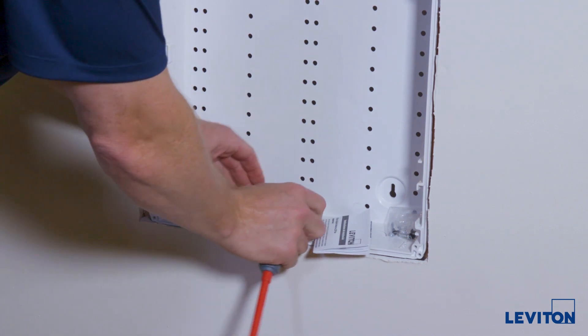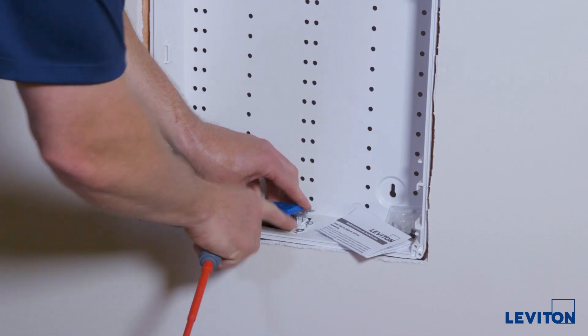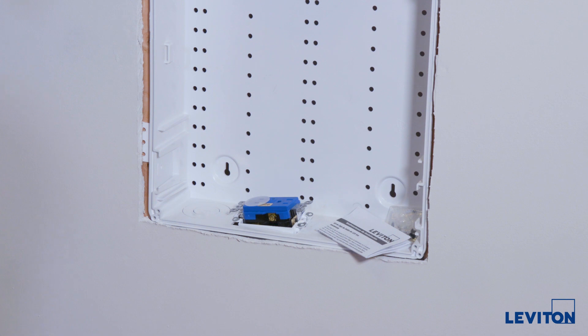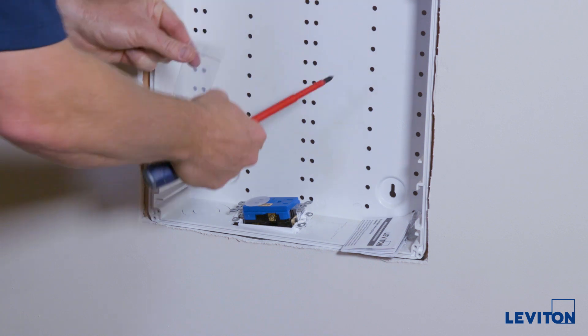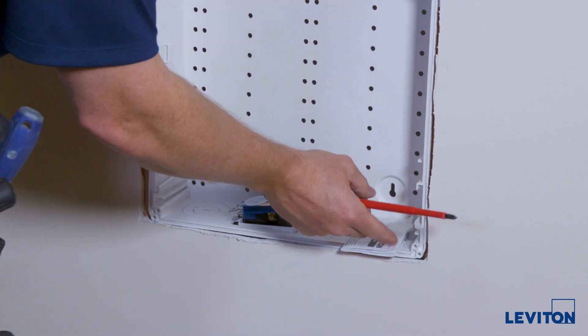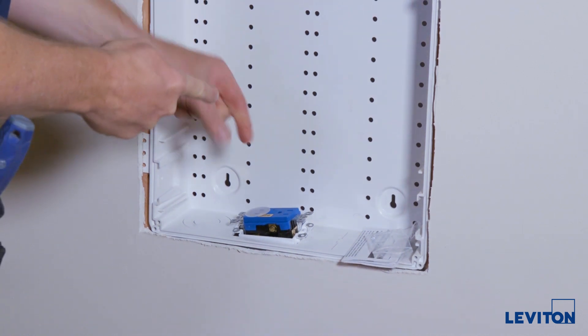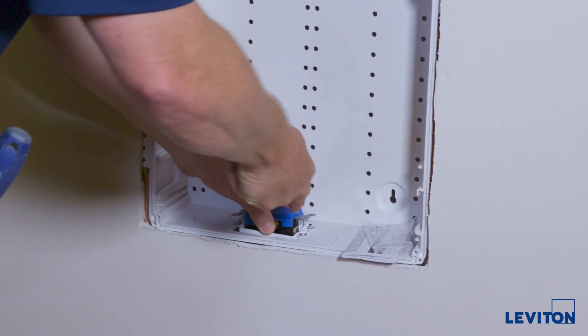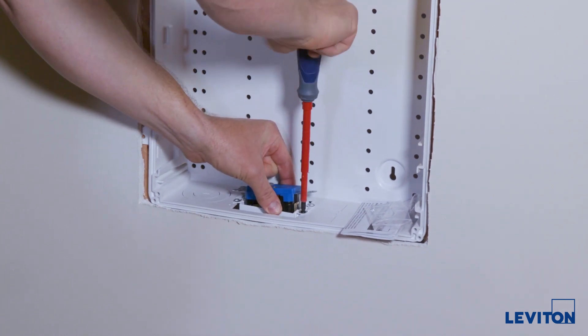We'll drop it in here and leave enough slack so we can move the outlet out of the way, because we're going to have to drive these screws in next. Getting a Phillips screwdriver out, we'll use the black screws. Be careful that the screws don't fall down inside the wall cavity. These four screws line up with the four holes in the enclosure, so just drive them right in — these are self-tapping screws.